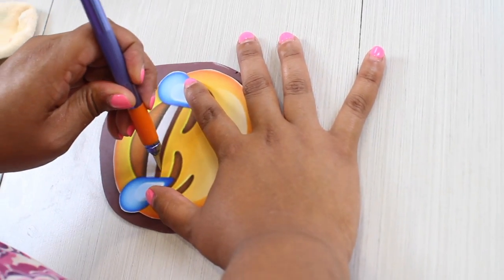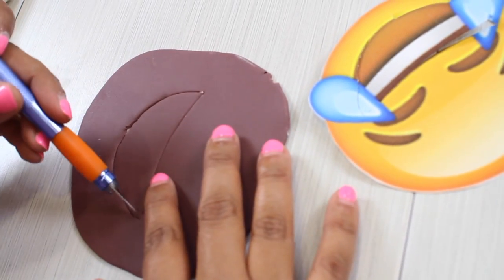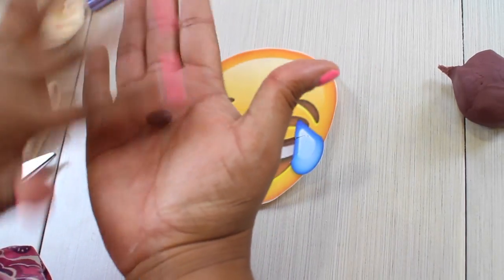I'm going to show you two ways that you can cut your features for your emoji cakes. The first one is just marking with your printed picture on top of your fondant and then putting it on your cake.